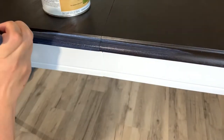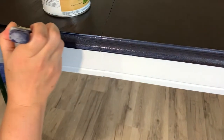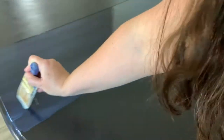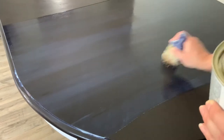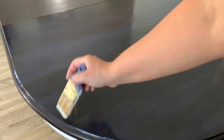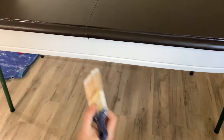Now I use Varathane's Triple Thick water-based polyurethane to seal the top. I always use this one for tabletops — it's really truly thick and you only need about two coats. The biggest tip I can give is to make sure you're constantly using a clean brush. In between coats, use a tack cloth or wash your brush and ensure there's no lint on it when you apply your second coat, because anything that gets in is very hard to remove. Also be aware of dried polyurethane on the sides of your can — don't tap your brush on the can too much.